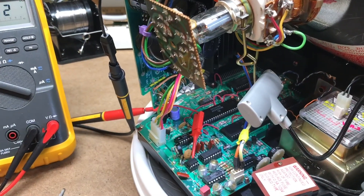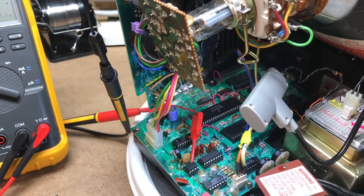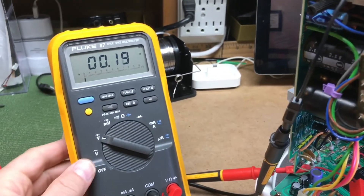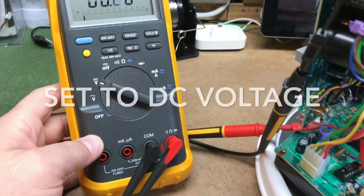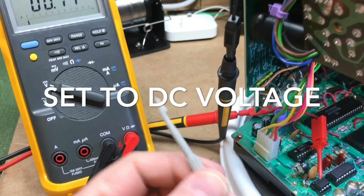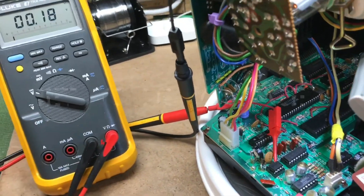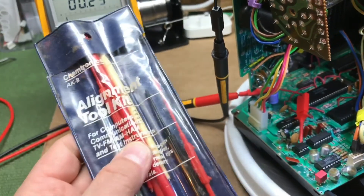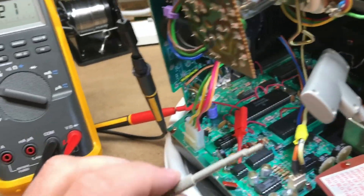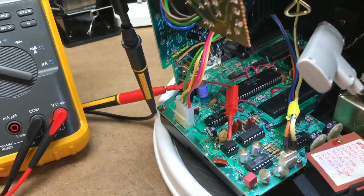Hi guys, I'm here to show you how to do the DAC zeroing for your Vectrex. The tools you're going to need are a digital voltmeter. You're going to need an alignment tool, something like this with plastic so it insulates. That keeps it from your fingers hitting the actual DAC because it can actually skew the results.